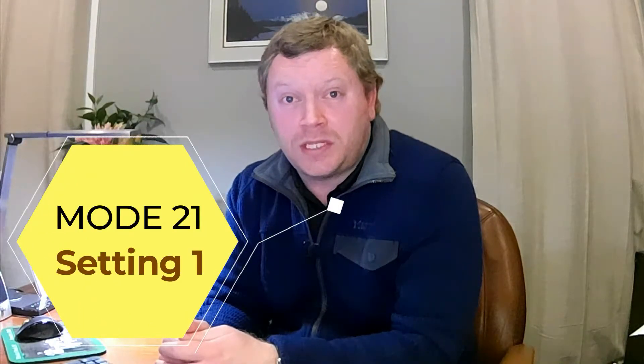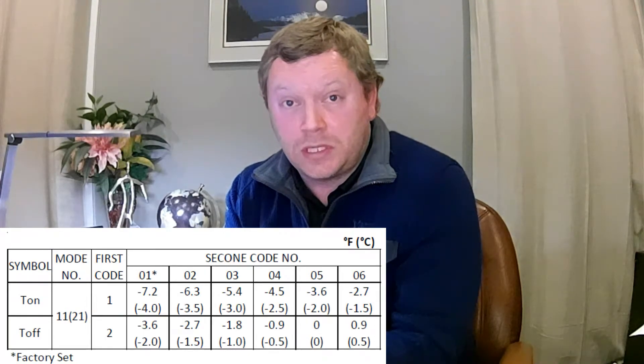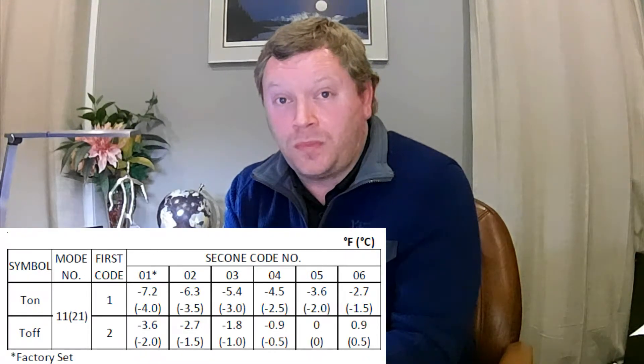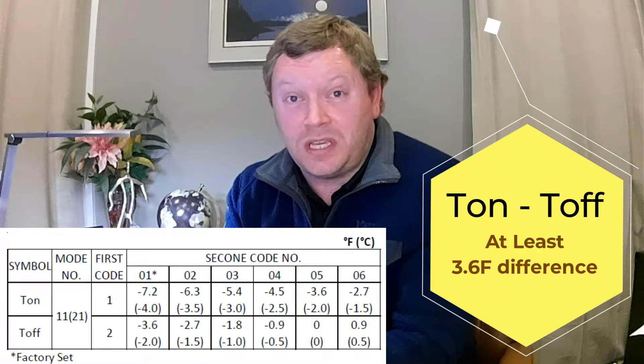T-on and T-off is actually pretty easy to understand. Go to mode 21 setting number one — that's your T-on setting. Mode 21 setting number two is your T-off setting. The numbers in the chart represent how many degrees the room temperature needs to drop below the set point before the strip heater turns on to help the heat pump recover. The T-on setting is totally preference, but it does matter what number you pick for T-off. The way it works is that setting two must be at least 3.6 degrees warmer than the T-on setting.